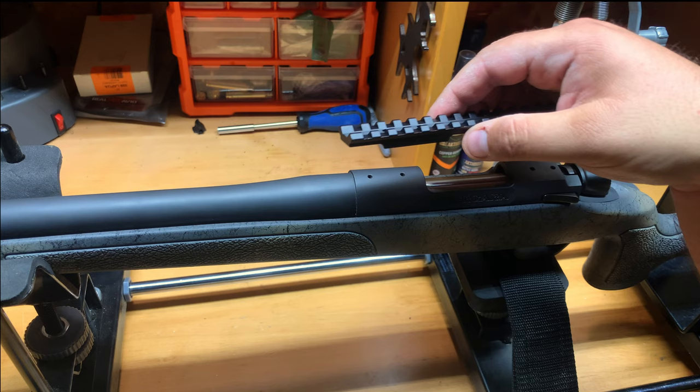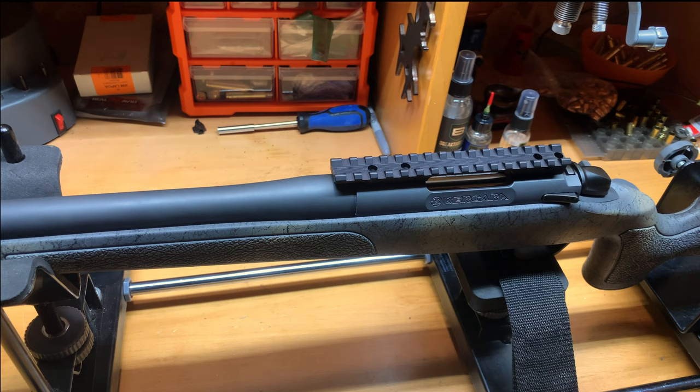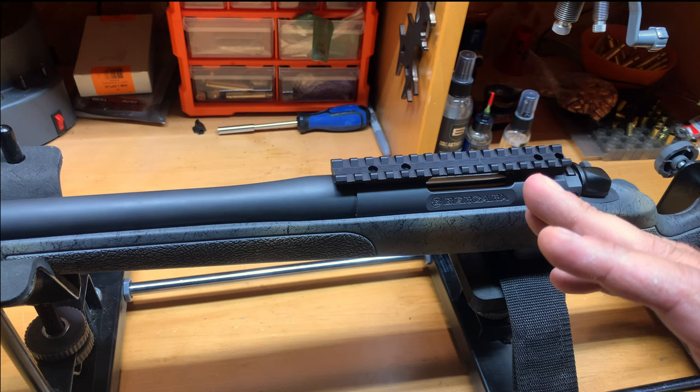This is an extended base — as you're going to see when I put this on, it's going to go over the action. So if you have a longer scope or prefer setting your rings up further forward, you can with this base. It's a love-or-hate relationship when it comes to that type of stuff.